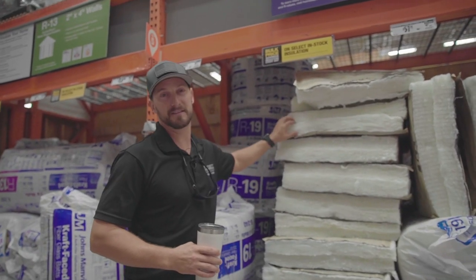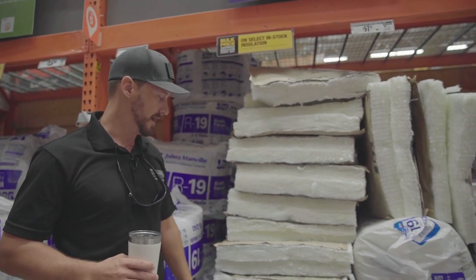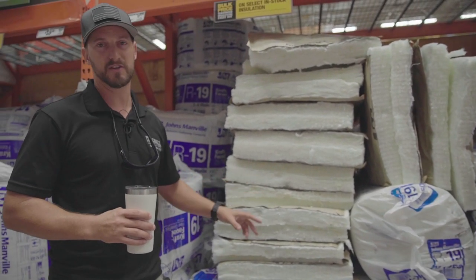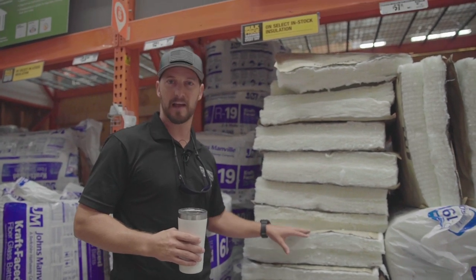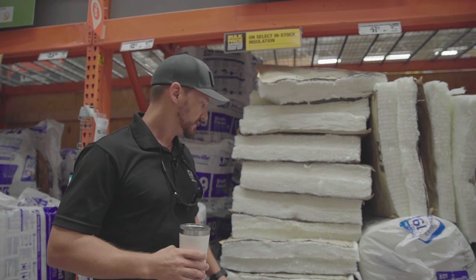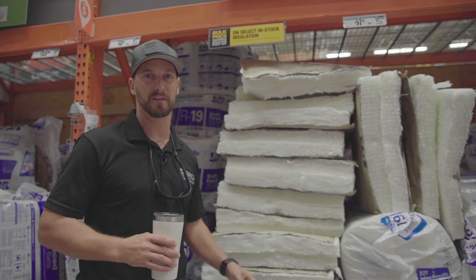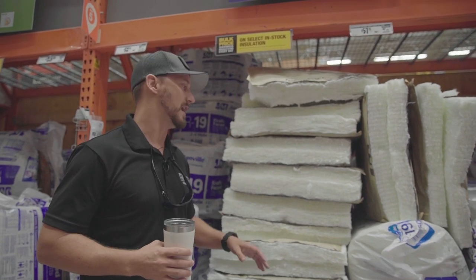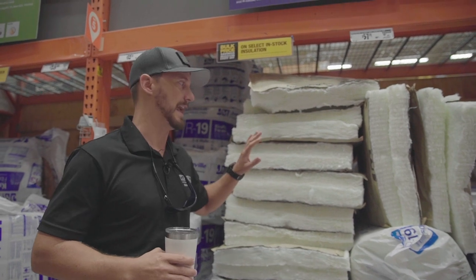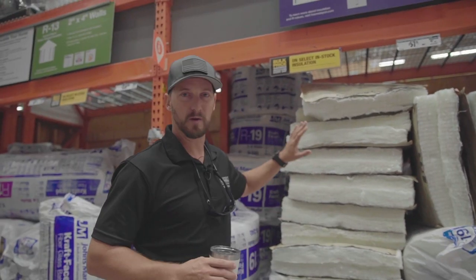This is going to be your batt insulation, which a lot of times is fiberglass, or sometimes now it's composite. But most commonly it's going to be fiberglass batt insulation. Really itchy stuff — it's what's going to be most commonly found in your attics and exterior walls of wood frame houses. So this is a really typical product of insulation, but it's never going to be used on the inside of a shipping container. If you see somebody using batt insulation, they do not know what they're doing and it is going to cause a major problem down the road.